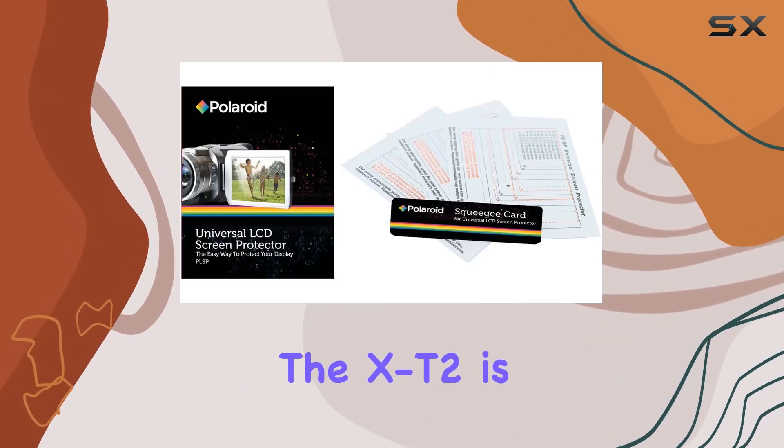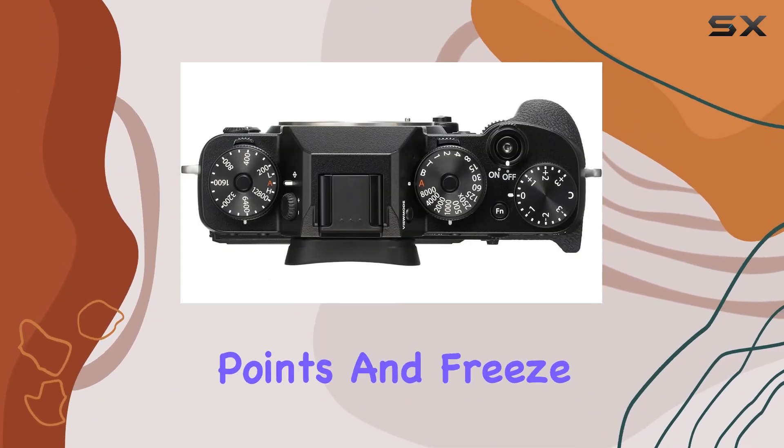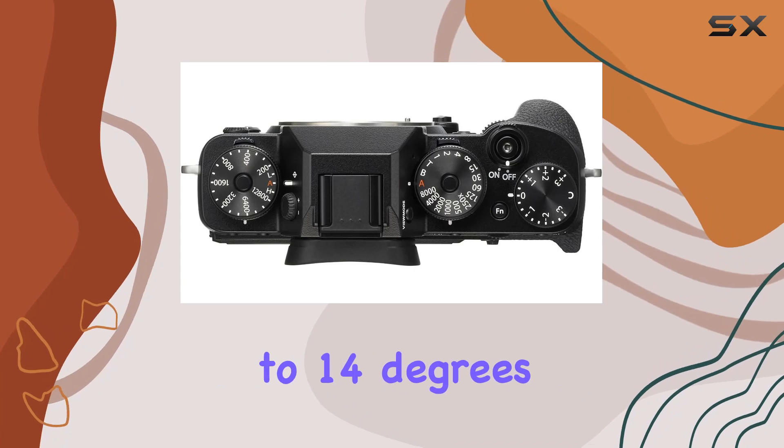Built like a tank, the X-T2 is dust and moisture resistant with approximately 63 weather sealing points and freeze resistance down to 14 degrees Fahrenheit.